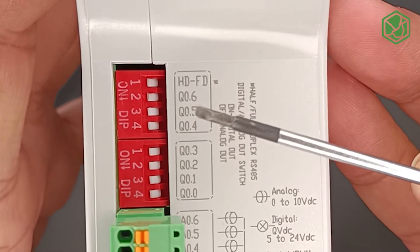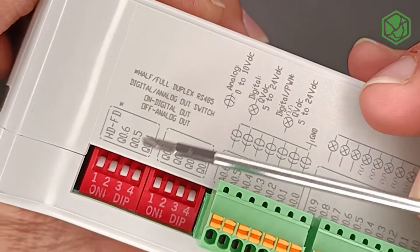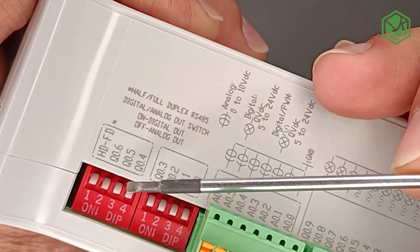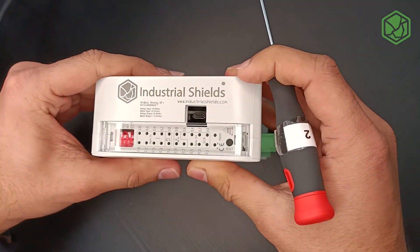Finally, on the right side, for outputs 0.0 to 0.6, you can choose between analog and digital outputs. If you turn it on as it is right now, digital output is selected. If you turn it off, analog output is selected. And that's it for this video — see you soon, adios, ciao!